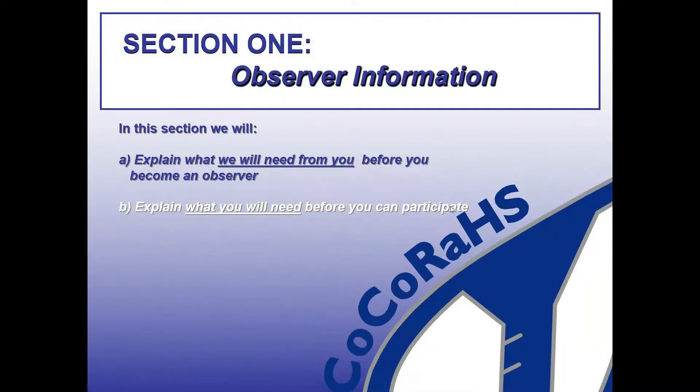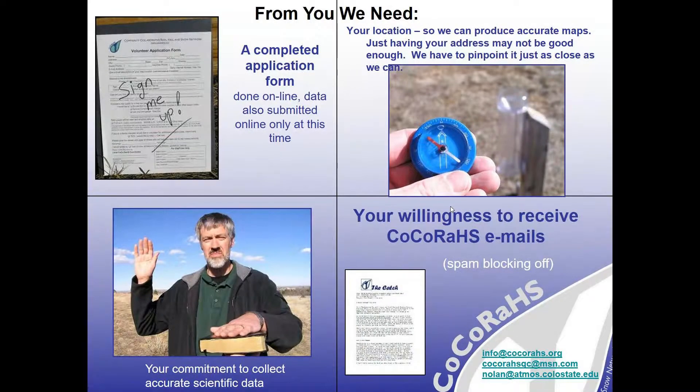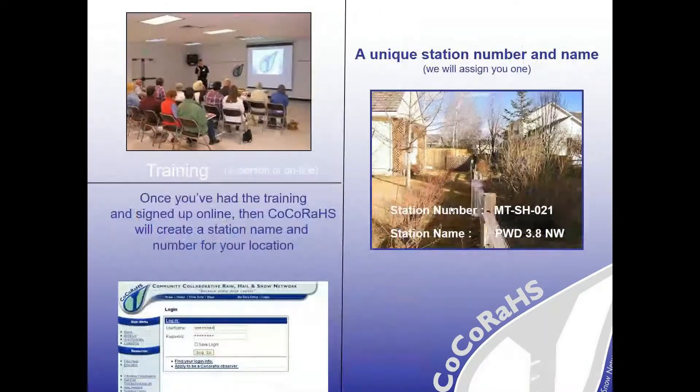To get started, you need a completed application form — nowadays that's all done online. When you click the Join button, you fill out some information about your location, and it's just a commitment to get the best reliable data you possibly can. Occasionally you'll also receive CoCoRaHS emails with additional training materials or fun tidbits. Make sure you check your spam filter. Once your training is done and your station is set up, it will look like this — MTSH 021 is an example of one near Plentywood.